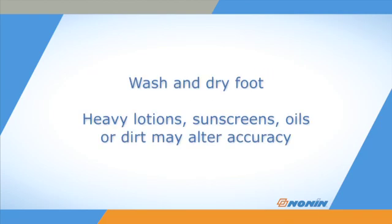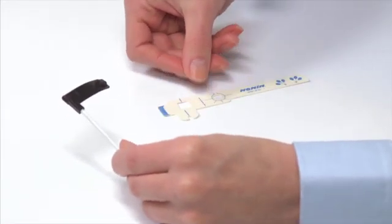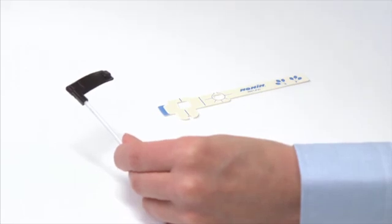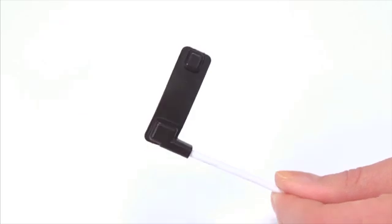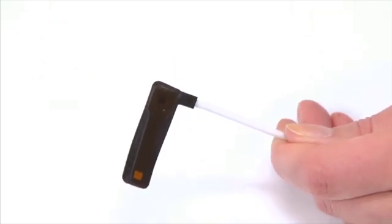Wash and dry the foot where the sensor will be placed. Heavy lotions, sunscreens, oils, and dirt may alter the accuracy of the sensor, so start with a clean, dry toe or foot. Place the Flex sensor and a new FlexiWrap on a clean work surface. Make sure the sensor is clean and free from adhesive or debris from previous use.